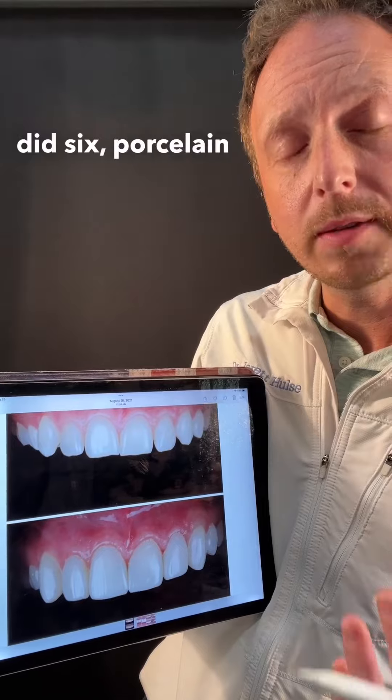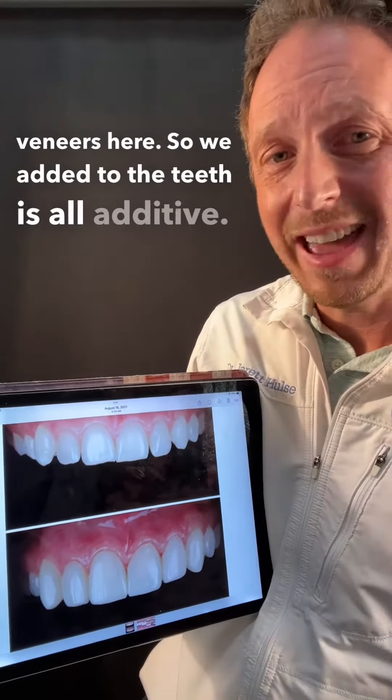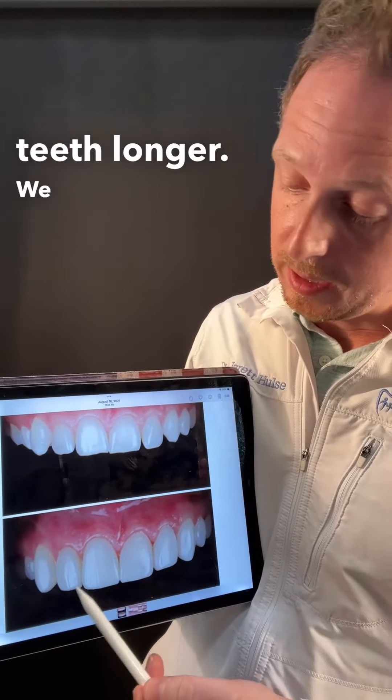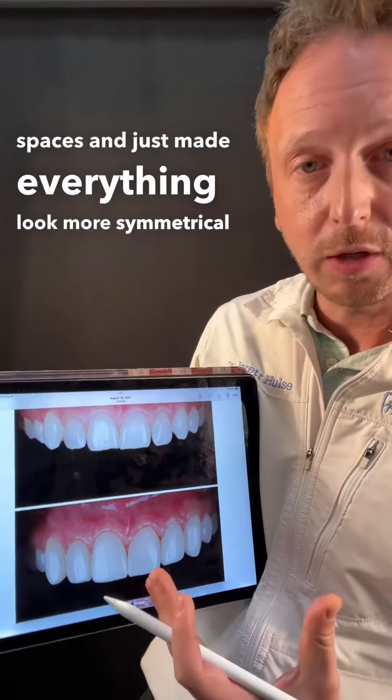Here's a close up of what we did. I did six Bioclear composite veneers. So we added to the teeth — it's all additive, nothing was removed from her tooth. We made the teeth longer and closed those little gaps and weird spaces, making everything look more symmetrical and uniform.